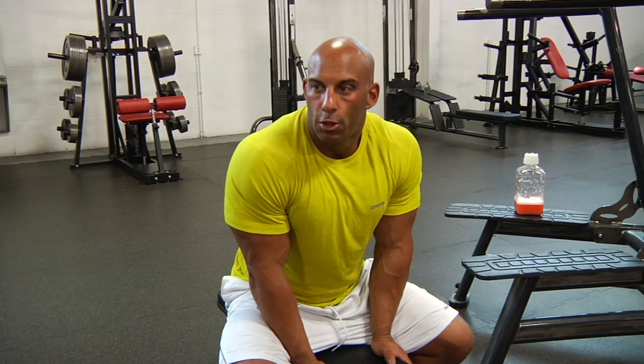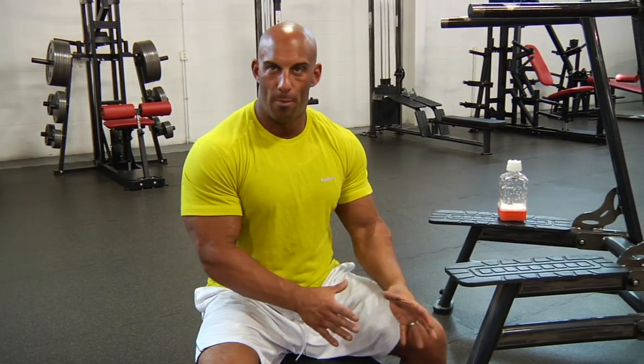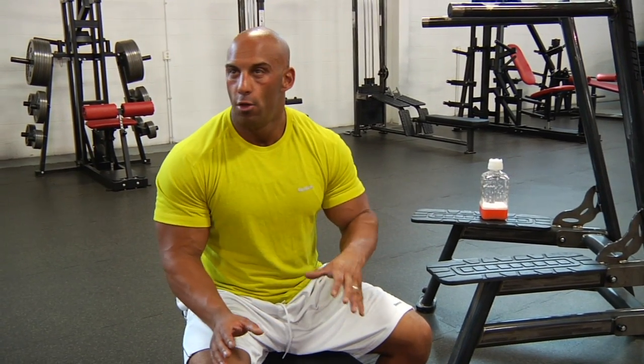Alright, so today Thursday's workout is going to be upper body pressing horizontal. The way we're going to structure this, we're going to have two different workouts at the beginning because the workout basically has two units. The first unit is the core strength work and then we'll switch to the isolation structural work.